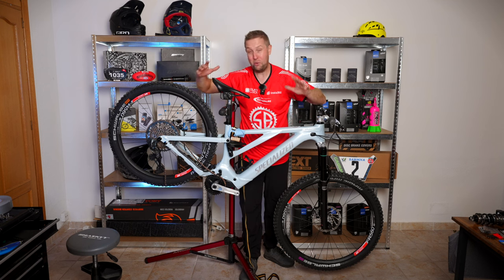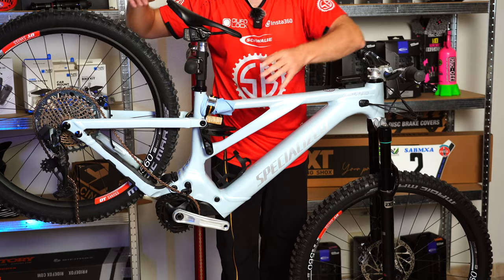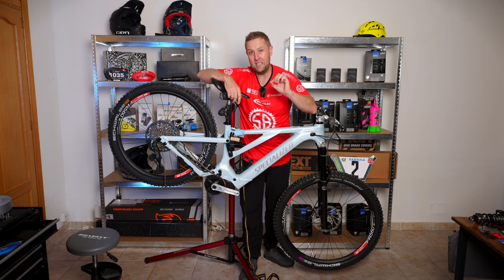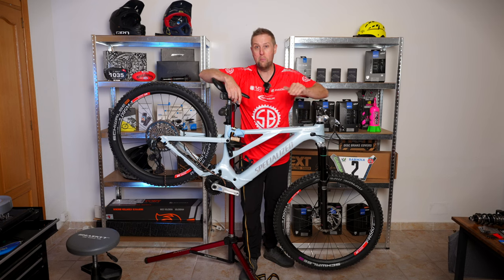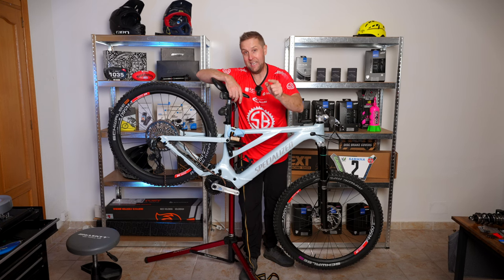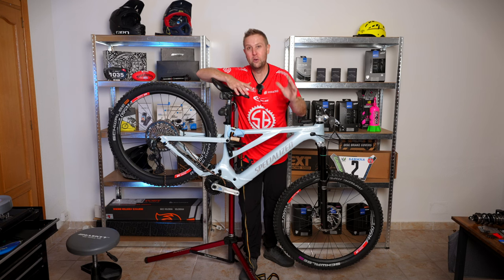The dream build is pretty much done. I'm going to get the chain sorted, index the gears, re-bleed the brakes, and then go over the whole bike and tension all the bolts again to make sure I haven't forgotten anything. Then I'll do a shakedown ride and set the suspension up. A lot to do, riders — but thank you so much for all your support.